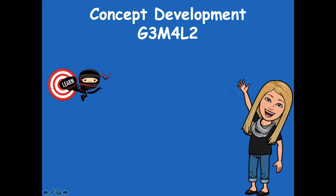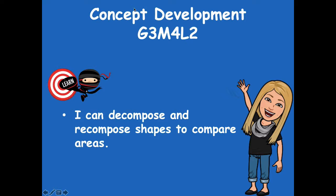Hey boys and girls, it's Mrs. Walker. For our lesson today, we're going to talk about how we can compare the area of different shapes by decomposing and then recomposing shapes. Our learning goal says: I can decompose and recompose shapes to compare areas. Decompose means to break apart something, and recompose just means to put it back together.